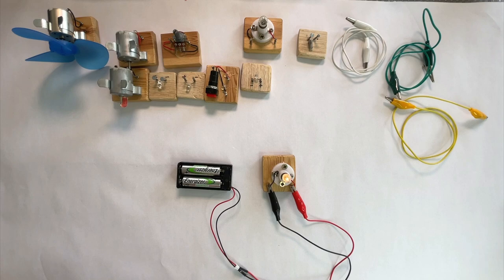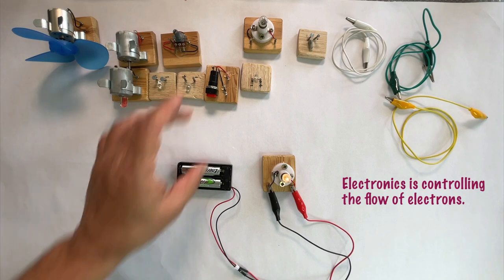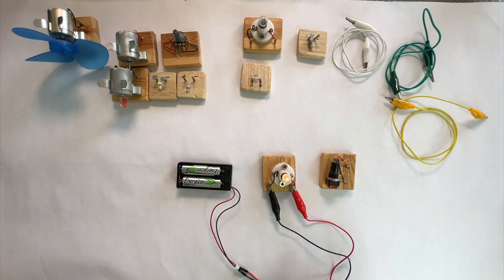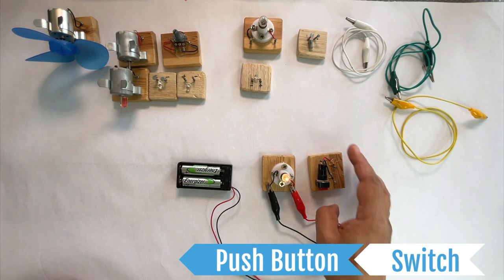In an earlier video, we said a simple definition of electronics is controlling the flow of electrons. One way we can control the flow of electrons is by using mechanical switches. To learn about switches, let's connect this push button on-off switch to our circuit.